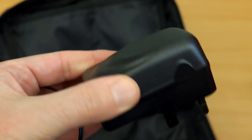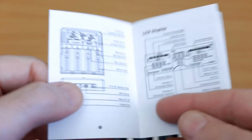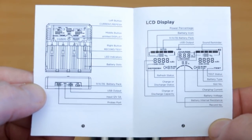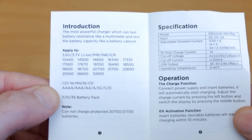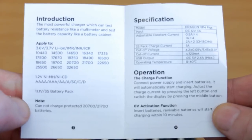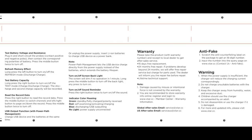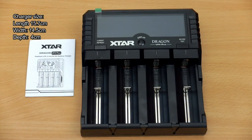This is the supplied adapter — 12 volts rated at 3 amps, UK plug, other versions available. A quick look at the manual: X-Star tend to be quite brief with their manuals and this is no exception. It covers the basics, though I'd have liked a bit more detail particularly about battery testing. The essential functions are covered, including the specification and the activation function, which is automatic on this charger.